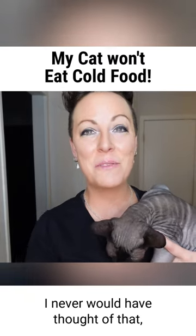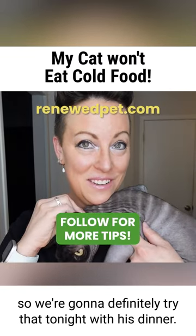Okay, awesome tip, thank you. I never would have thought of that, so we're definitely going to try that tonight with his dinner.